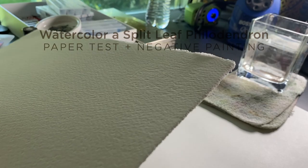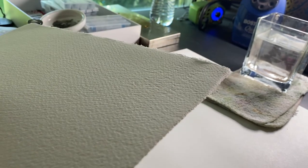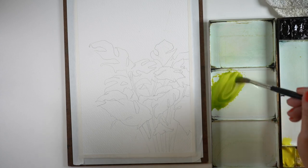The Winsor & Newton paper I'm using today has a watermark in it — a lovely watermark because there is no real indentation into the paper. Even Arches has a little bit of a dip to it; they're embossed more. This one you just have to hold up to the light to see it. The texture of the paper is wonderful, and the fact that this is more expensive than a sheet of Arches probably tells you a lot about how good the paper is.